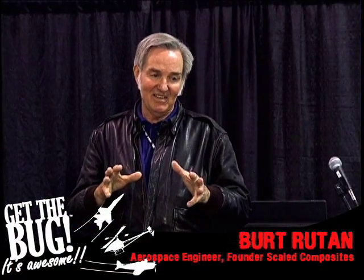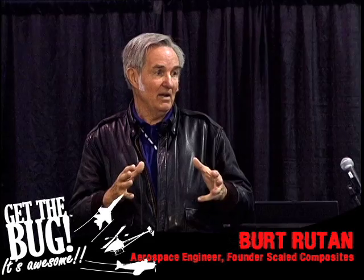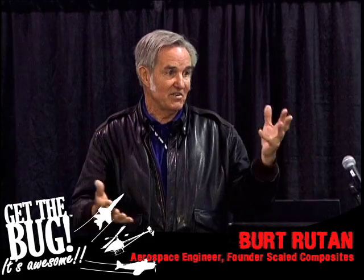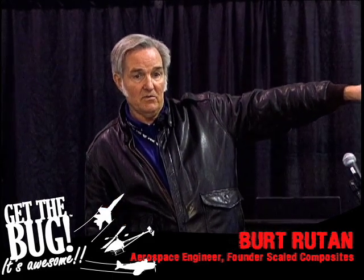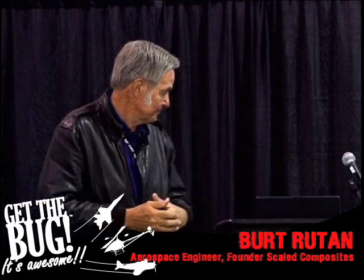I look back on that now and think — you did what? I had no CFD to speak of, just hand calculations on lift and drag and so on. And this little guy racing down the road gave me enough confidence that I could build this airplane and have my own little fighter airplane. Weird.